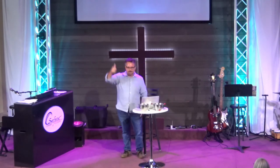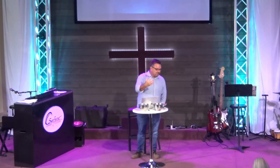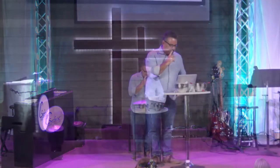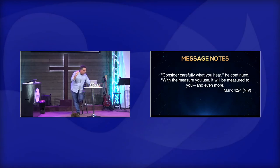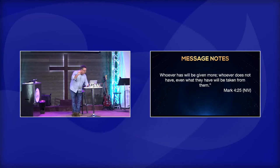Jesus then talks about the lamp on the stand — when God puts something in your life, you can't just hide it under a bushel. He says, 'If anyone has ears to hear, let them hear.' Consider carefully what you hear — with the measure you use, it will be measured to you and even more. Basically, Jesus is saying: if you've learned something, do something with it. Whoever has will be given more; whoever does not have, even what they have will be taken away.